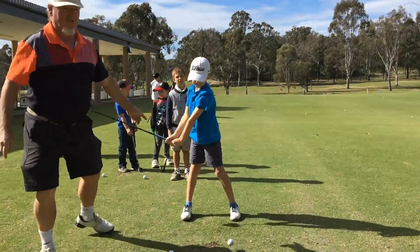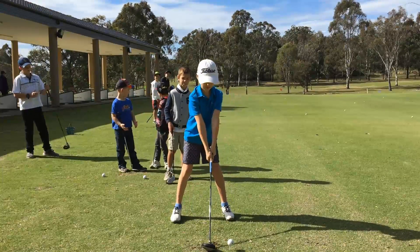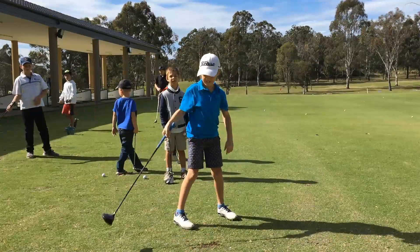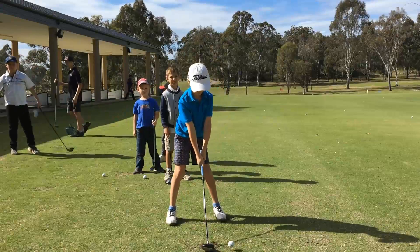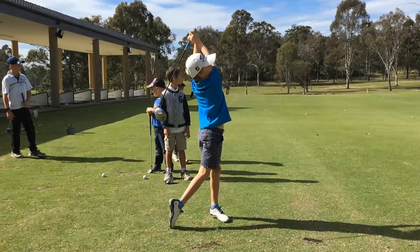Alright, well done, Hazy. You can hit one now. So you're going to give me a really good swing, please. That's alright, no worries — do another one for me with a beautiful follow through. Great work, Hazy.